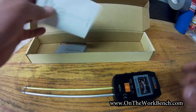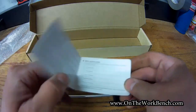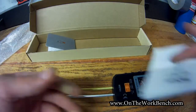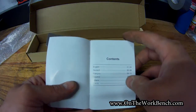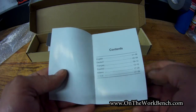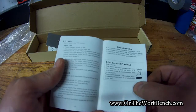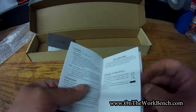The box is very appropriately sized, and you get a warranty card that comes with this. I don't really know how useful that would be. There's also a guide in English, German, French, Spanish, Italian, and I'm assuming that's probably simplified Chinese at the bottom — correct me if I'm wrong. This guide walks you through all the functions for how you'd use this.